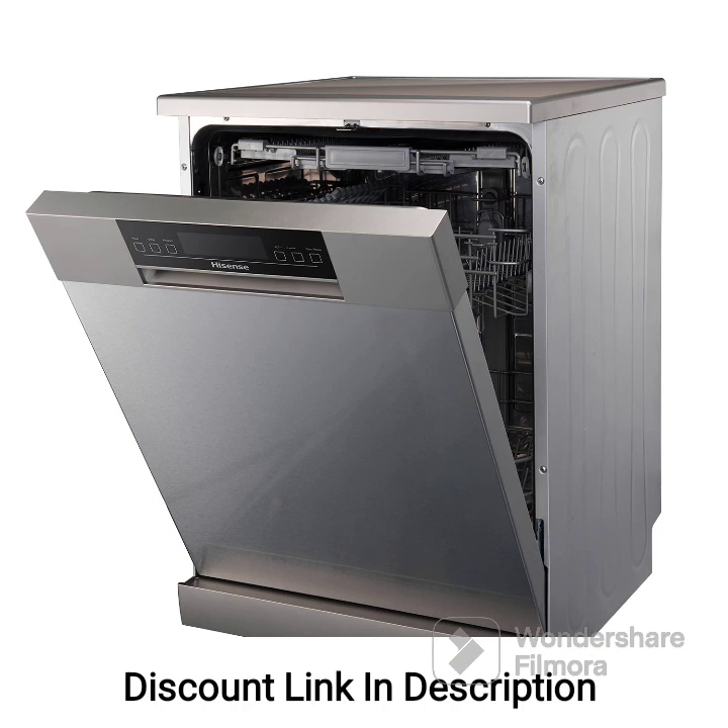Overall, the Hisense H15 DSS dishwasher, with its spacious capacity, sleek design, inbuilt heater, quick wash feature, and energy efficiency, offers a reliable and convenient solution for your dishwashing needs. Its advanced features and efficient performance make it a practical choice to simplify your daily chores and maintain clean and hygienic dishes.